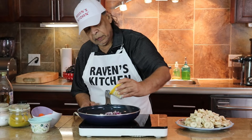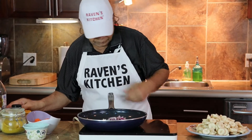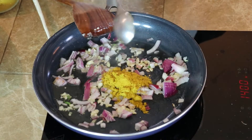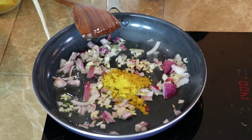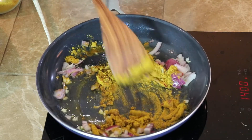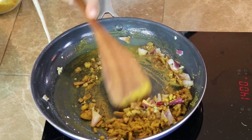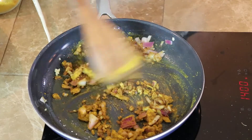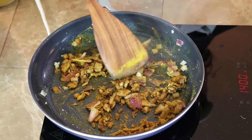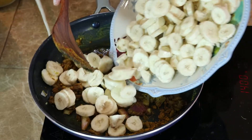Then we add the curry powder, followed by the banana — the green banana.